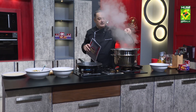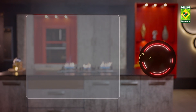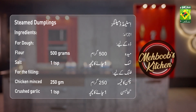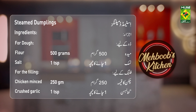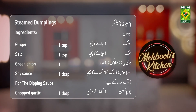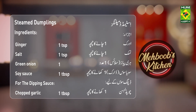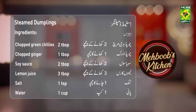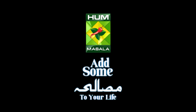This dumpling is ready — I have put it in the bag. Steamed dumplings. Add some masala to your life!